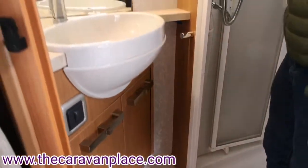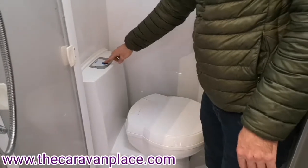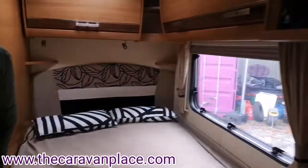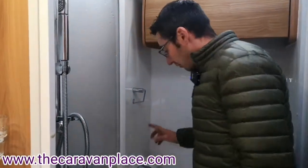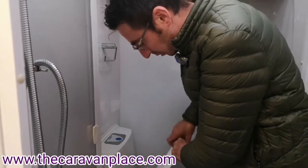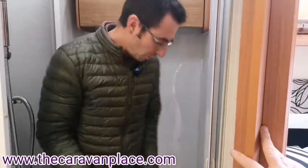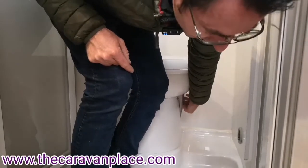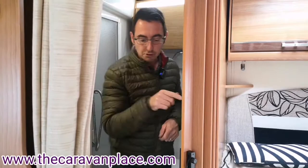Into the bathroom we've got our light switch just as we enter, with a light above the sink and a light above the toilet area. To put our flush water through the toilet we hit the blue button - we do need our water pump on for the toilet to work, so if you go to use the toilet and haven't got the water pump switched on you'll get nothing coming through. Once we put the water pump on it will put the flush water through the toilet - always make sure that water pump is on. To empty the toilet we've got the little grey handle at the bottom: push it towards the back to open and let everything through, then pull it back towards the front to close it off. That has to be fully closed before the cassette will come out from outside.